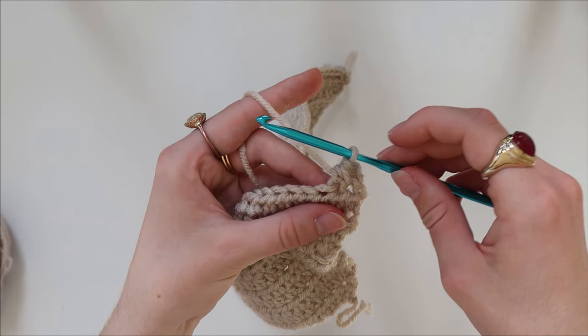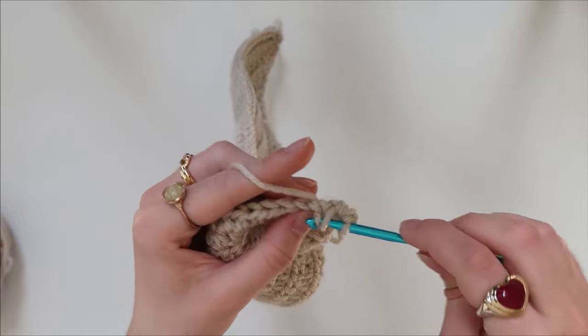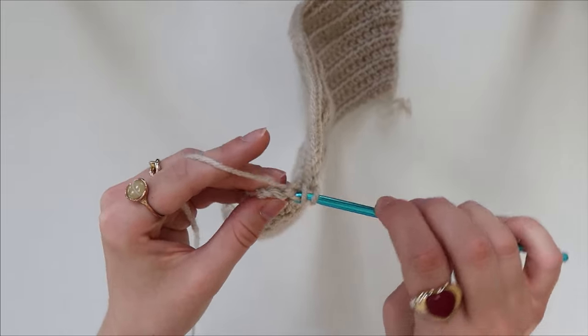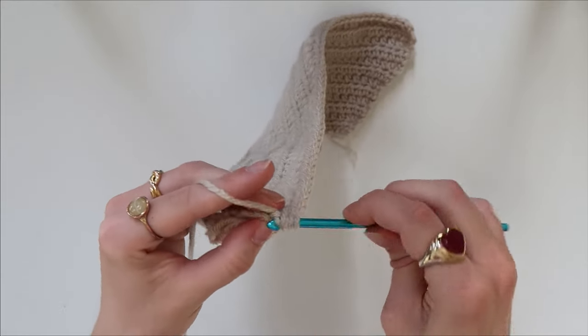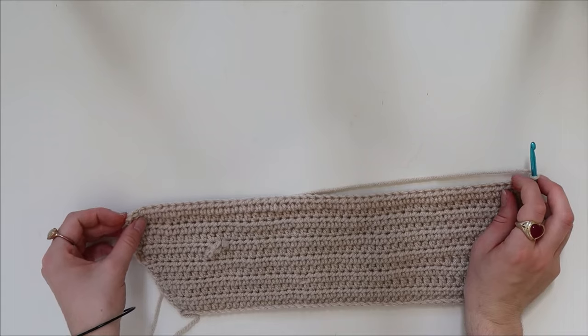Then yarn over and pull through all loops — that turns the two previous stitches into one. For the rest of the row, if you're making a similar size to mine, just half double crochet all the way along. If your top is wider and one decrease per row would make it too long, you can do another decrease. For me, I just half double crocheted all the way to the other end, then did the same decrease again: yarn over through the loop, yarn over, pull through, getting three chains on the hook, then the same again into the next one, yarn over and pull through all six stitches on the hook, then chain one and turn.